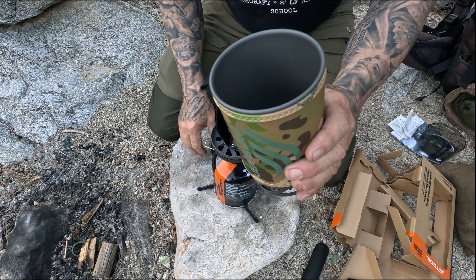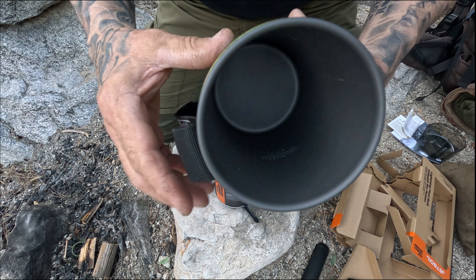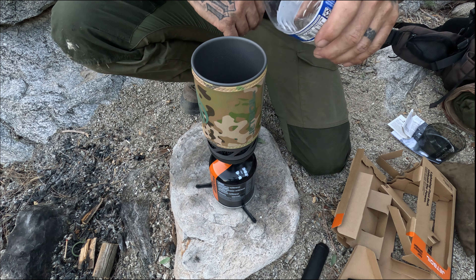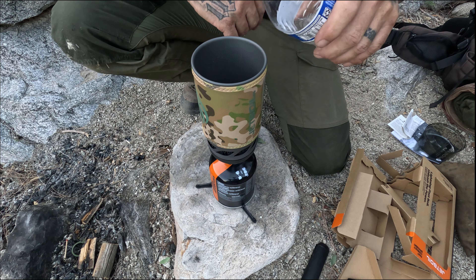Let's take this lid off — there's a two-cup mark inside here. I need to boil one cup for my meal, so we'll fill it up halfway. Let's get this locked in and go ahead and put one cup in here — about half of this 16-ounce bottle, so eight ounces. Put the lid on. Opening up the fuel valve now — we're going to open that up and push this button to light it.